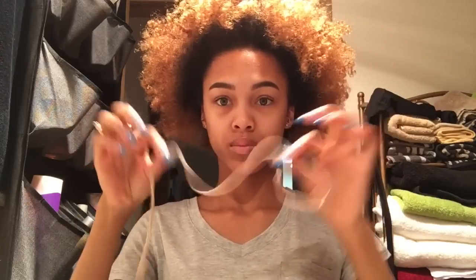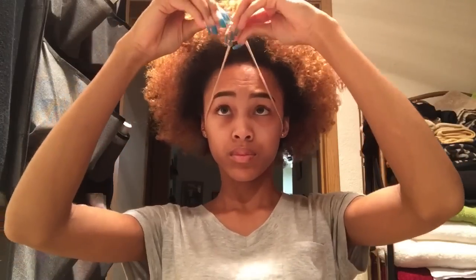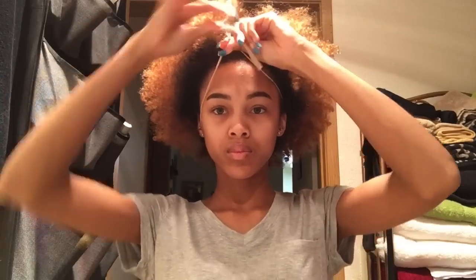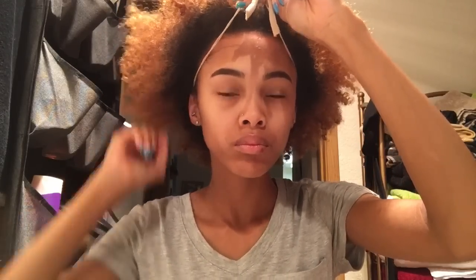Now to form my puff, I use a piece of a knee-high, and I do have another puff video where I actually show you guys how I cut it, so I will link that down below. So now I'm just placing the knee-high around the perimeter of my head so I can get ready to form my puff.